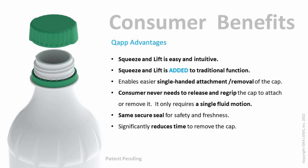We call our design a multi-mode cap because it continues with your ability to screw the cap on and off as you normally would, but also adds the capability of the quick squeeze and lift opening method as well.